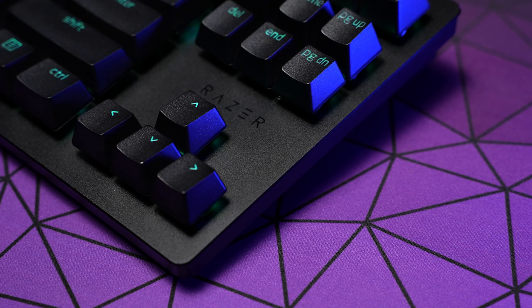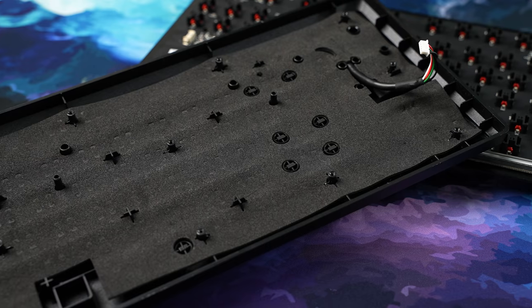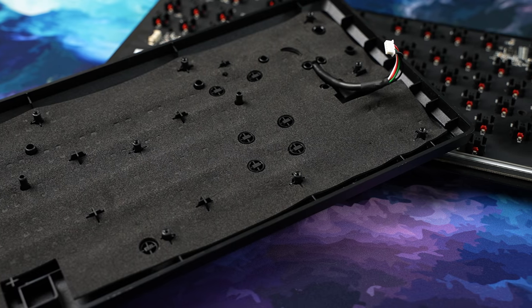Over on the V2 TKL version, we obviously lose the numpad and the media controls, and we keep the detachable USB-C cable from the existing Huntsman TE. Both versions now include internal acoustic foam, which is a really welcome addition, and they feature 8K polling, which we'll talk about in just a sec.